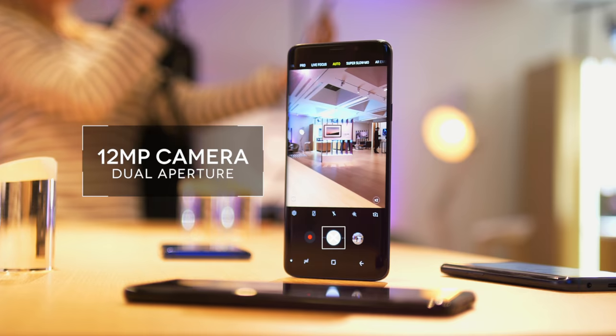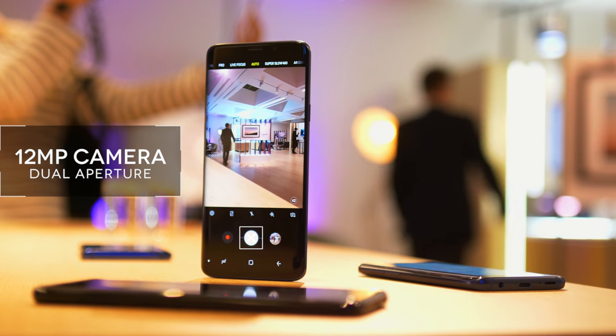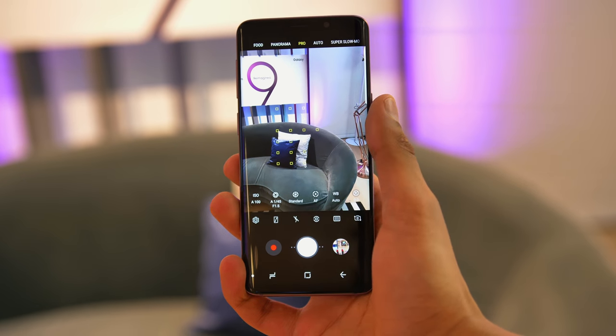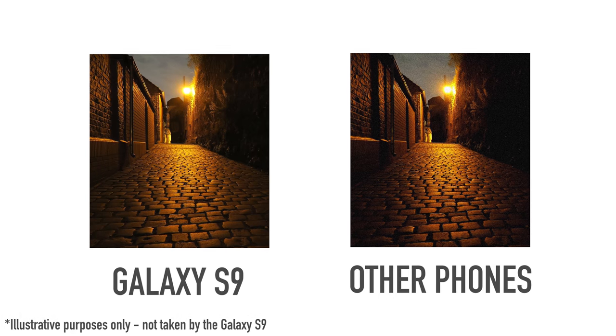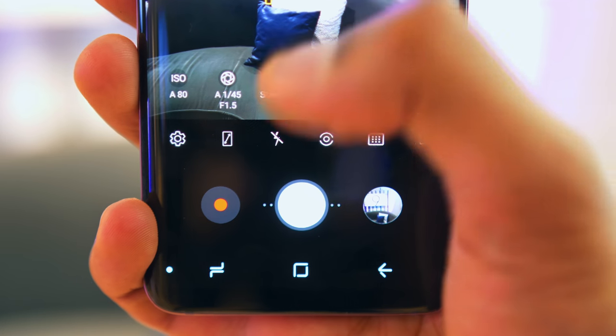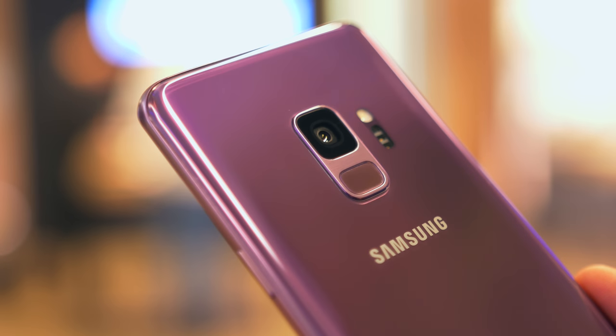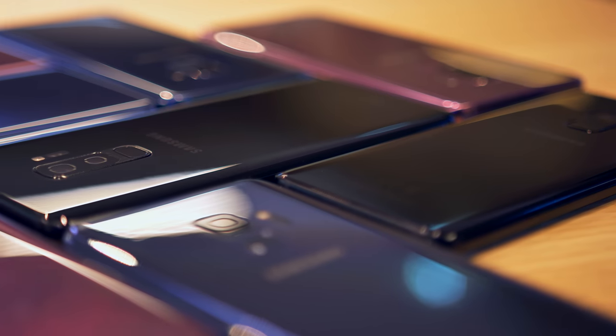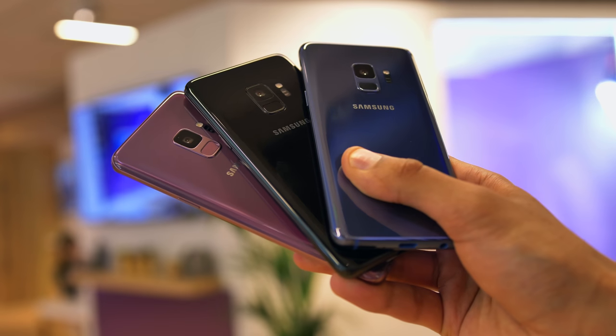Let's talk about cameras — after all, the tagline of this phone is 'the camera reimagined.' Samsung has introduced for both models what they're calling dual aperture: the ability to monitor light levels and switch between f/2.4 in broad daylight and a record-breaking f/1.5 in low light. Next to the Pixel 2, considered the current king of cameras, the level of light captured here is on a different level entirely. Noise levels are controlled by the phone taking 12 photos every single time you press the shutter and only selecting the best pixels from each. Also note that whilst the Galaxy S9 has a single lens camera, the S9 Plus has a dual lens — one wide angle and one telephoto — making the S9 Plus quite a bit more capable.